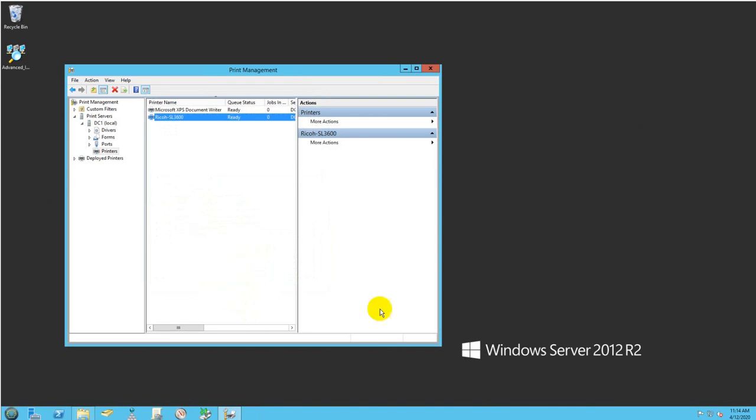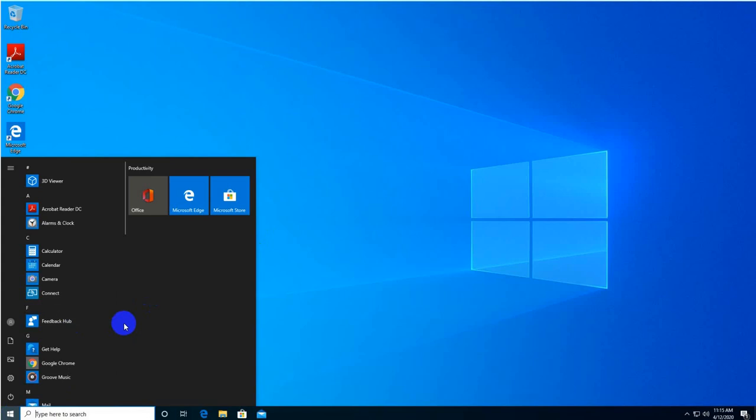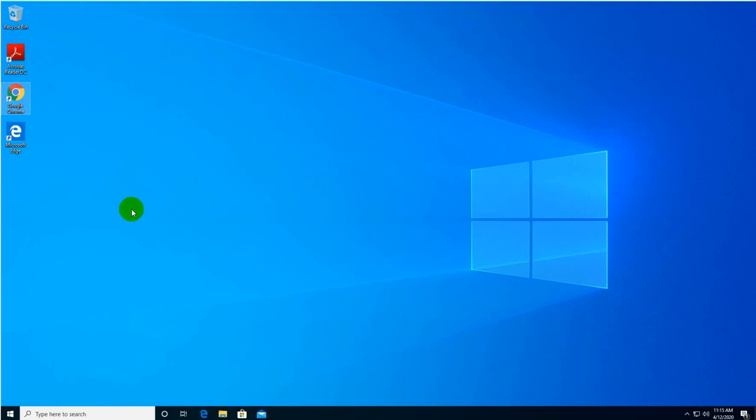I'm now on a Windows 10 computer that's part of my domain — it's called PC1.lab.local. I'll show you how to manually add a printer for a user. This manual process works well for small environments of 10 to 20 users. You can send an email with instructions and users can do it themselves.